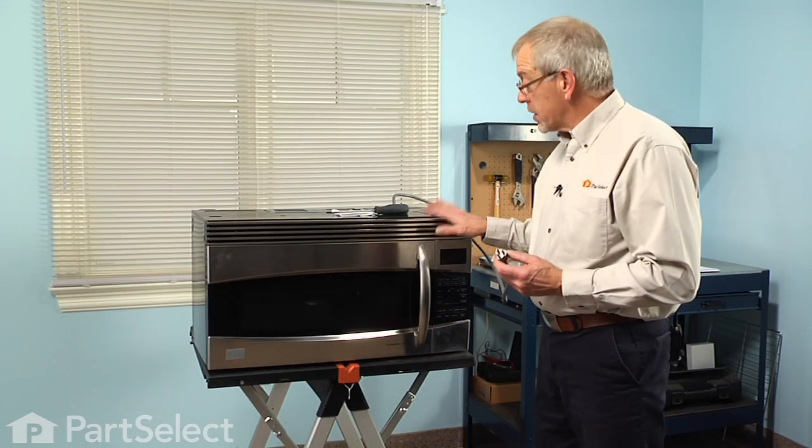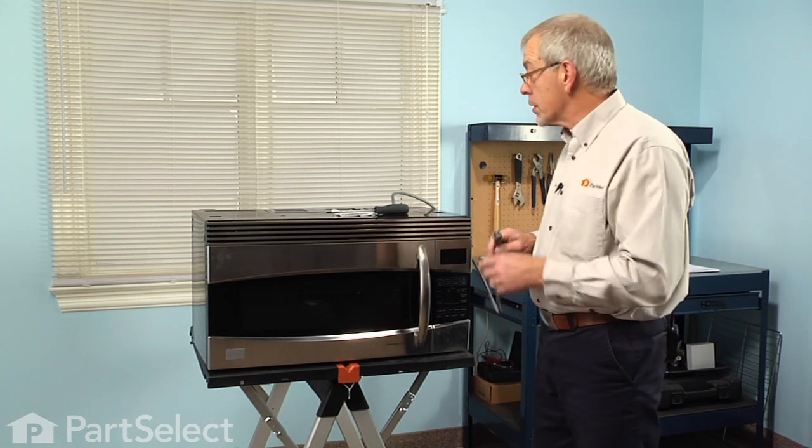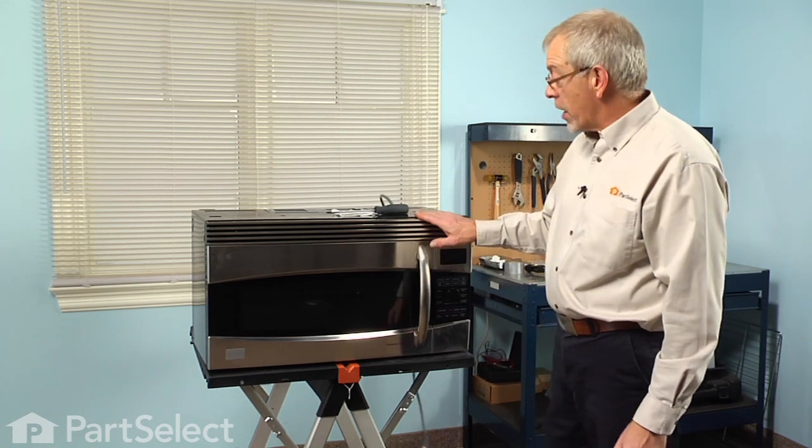Now the first step in this repair will be to disconnect the power to the microwave — either find the cord and unplug it, or if you can't access the cord, just turn the breaker off.